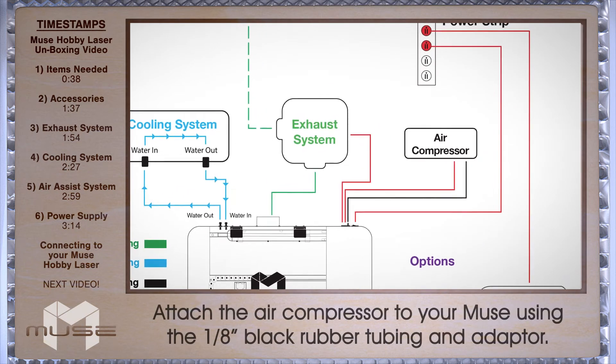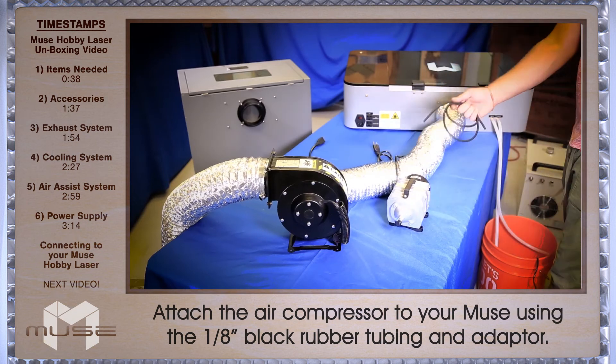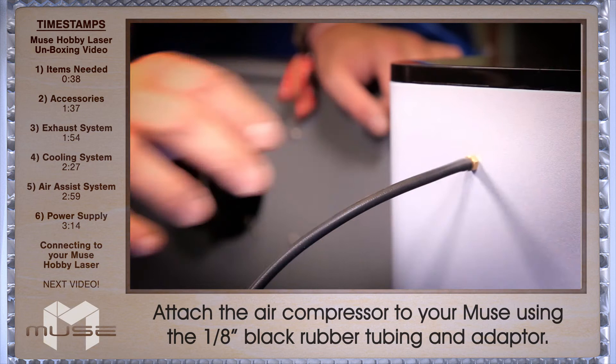Now we're going to set up your air compressor for your air assist. First, attach the fitting to the front of the air compressor. Now connect your air tubing to the push fitting on your air compressor to the back of the Muse.